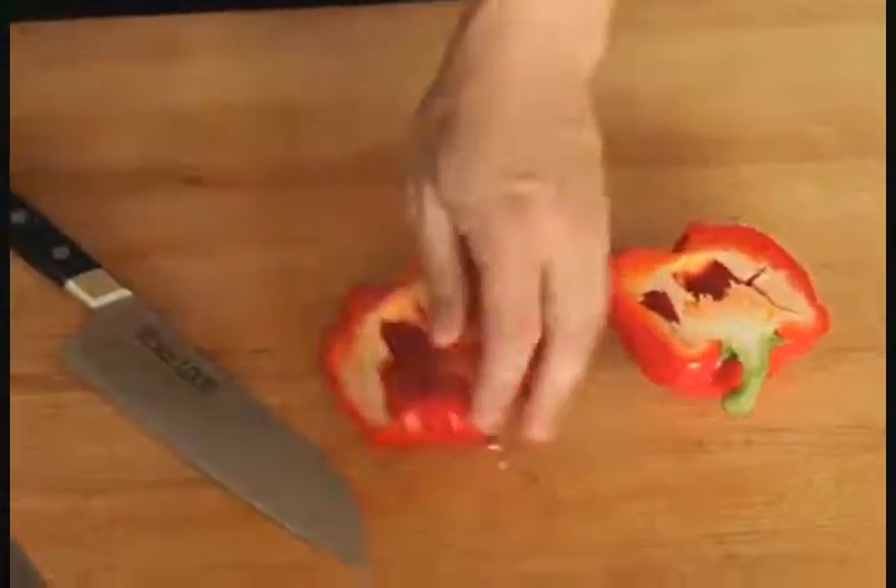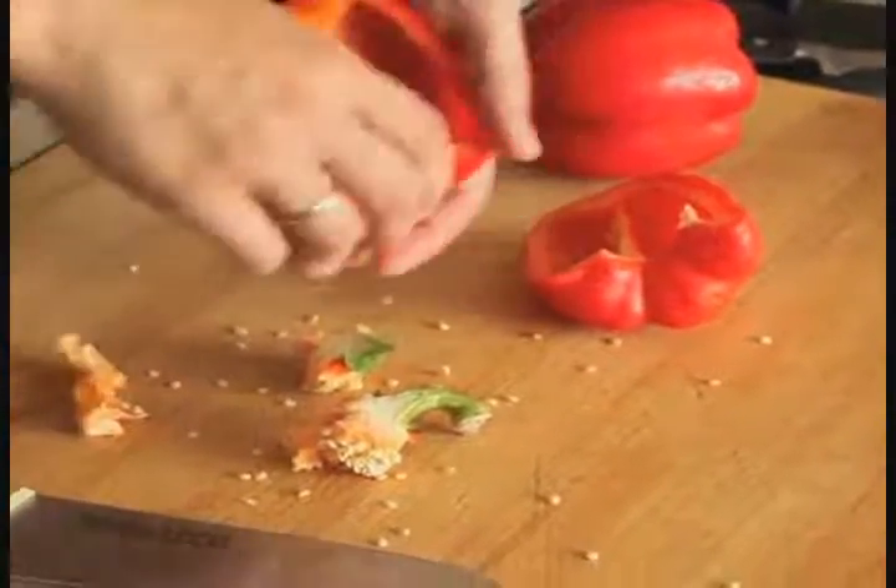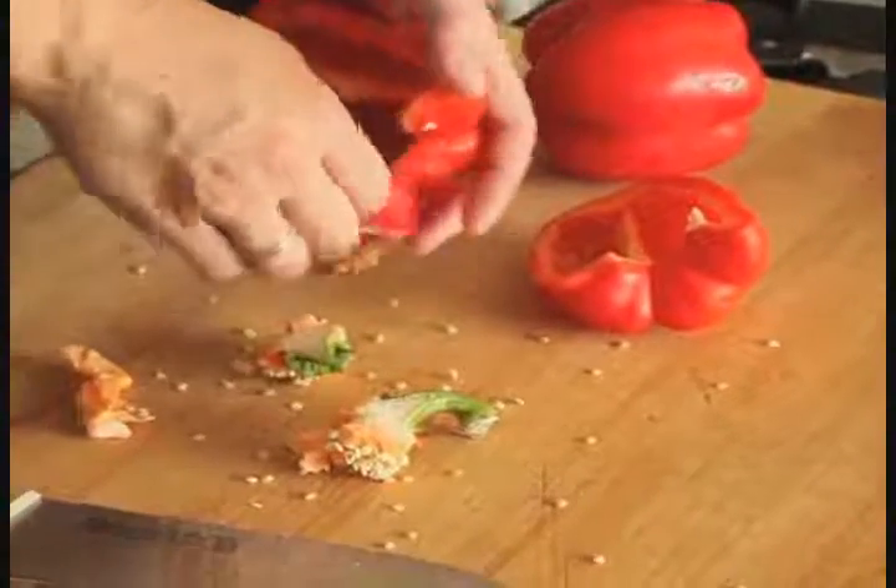Cut it in half with a sharp chef's knife, then using a paring knife or just your hands, remove and discard the stem. Pull off any of the fine white ribs inside the pepper as well and discard.